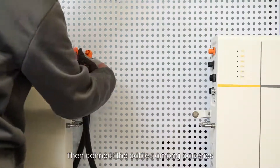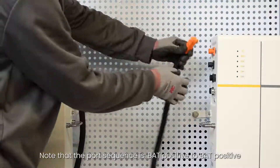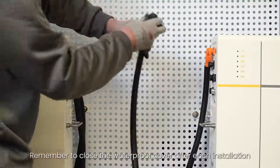Then connect the cables among batteries. Note that the port sequence is: BAT positive to BAT positive, BAT negative to BAT negative, COM1 to COM2, and connect the PE cable. Remember to close the waterproof cover after each installation.